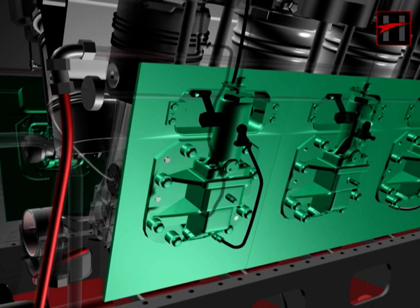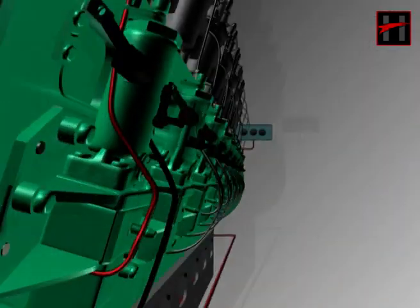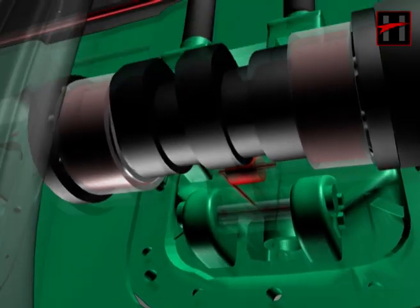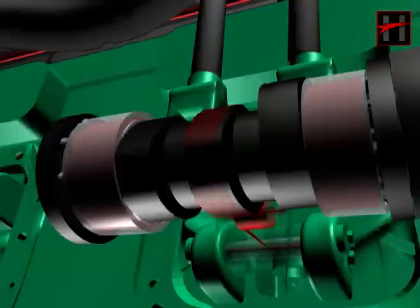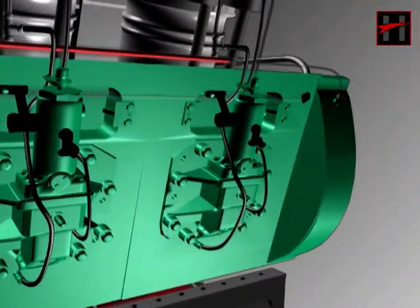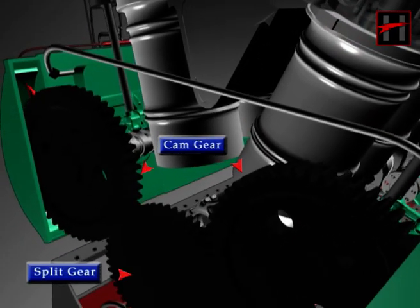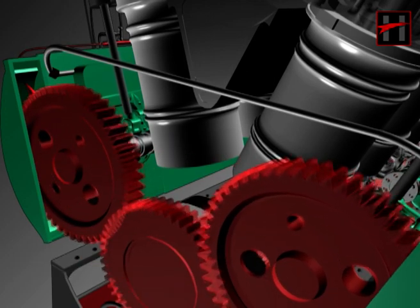From the T-connection of the secondary header, a second pipe lubricates the floating bush and the fuel pump lifter fixed on the crosshead, and then goes back into the sump. Lube oil flowing through the left and right side lubricates both camshaft gears fixed on the power takeoff end through the spray nozzles, and then goes back into the sump.